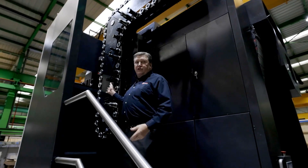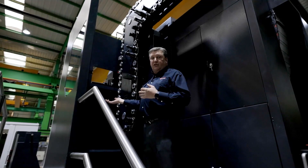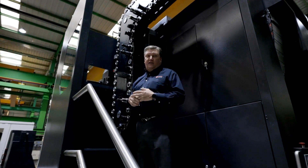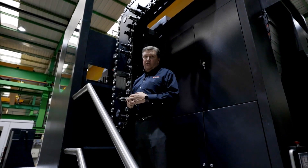This tool changer allows the operator to manually change tools in and out of the machine while the machine is in operation, giving you the flexibility to maintain the tools while you're producing parts on the other side.